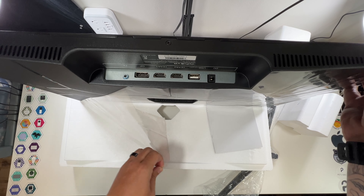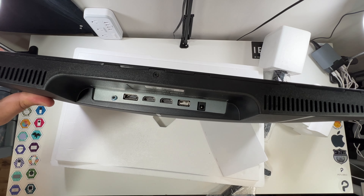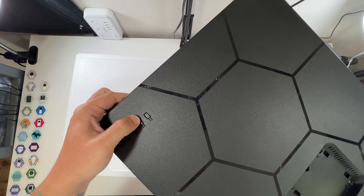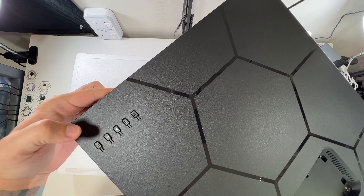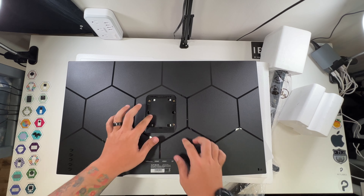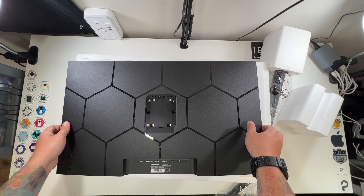On the back, looks like we've got a mode button — it has an M on it. Up and down, that's most likely your volume. An A button, most likely for some kind of auto adjust. And a power button. And of course, your mount can go here. This is VESA mount compatible — that is always awesome.